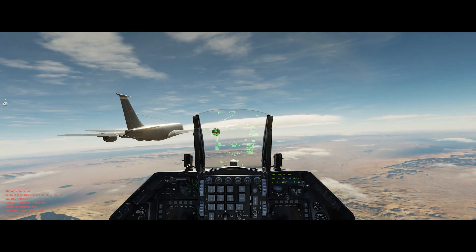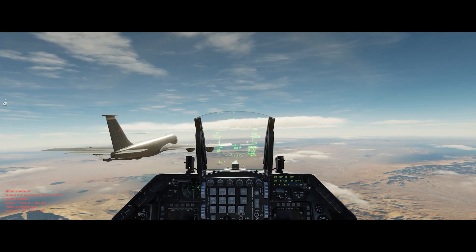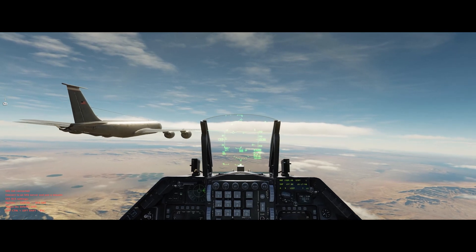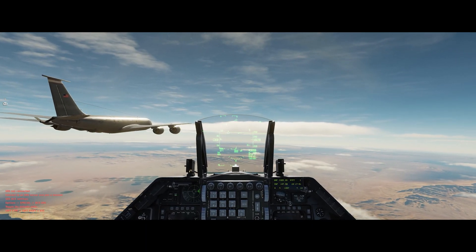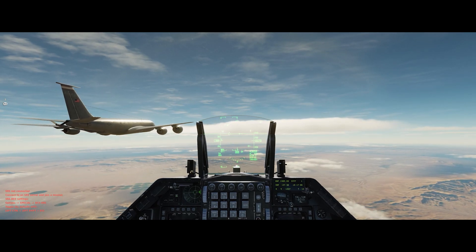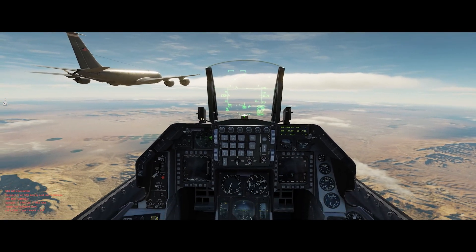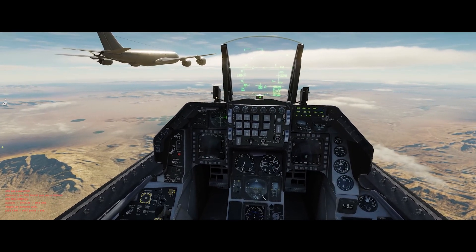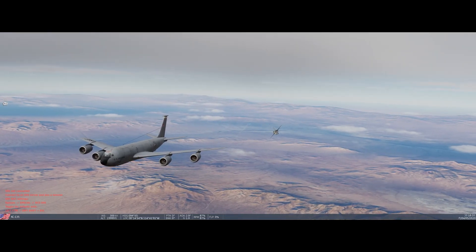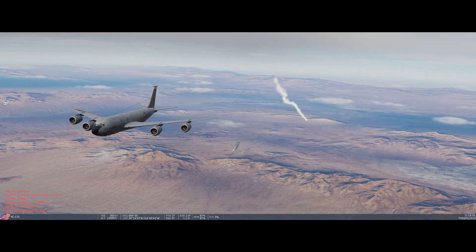Thank you for joining me in this quick video of the F-16 stick inside DCS F-16. If you guys have any more questions go ahead and leave them in the comments below. Don't forget to smack that like button, hit the subscribe and the bell notification so you don't miss any future uploads. As always, fly safe pilots and I will see you in the next video. Havoc out.